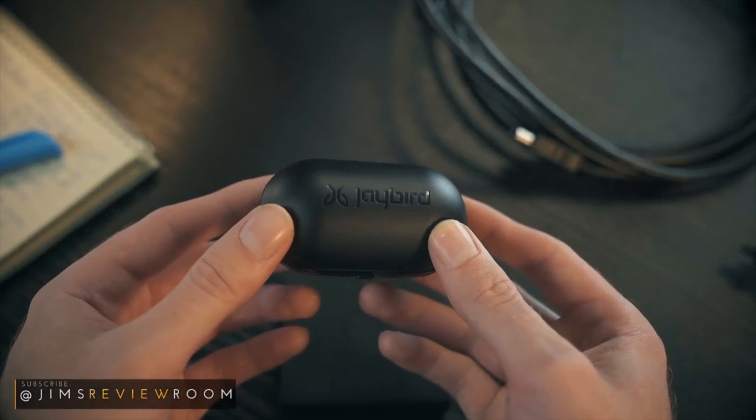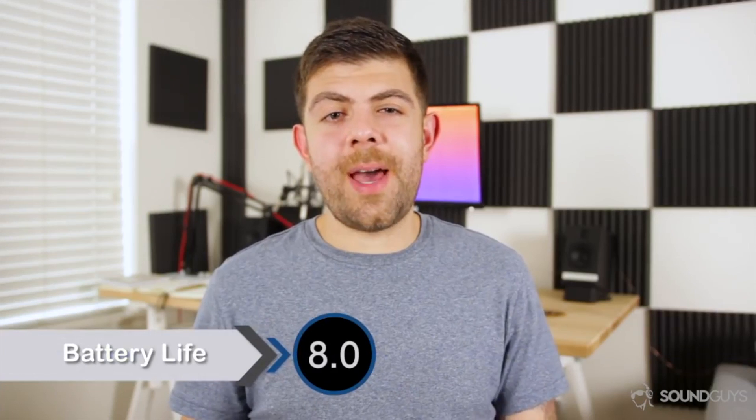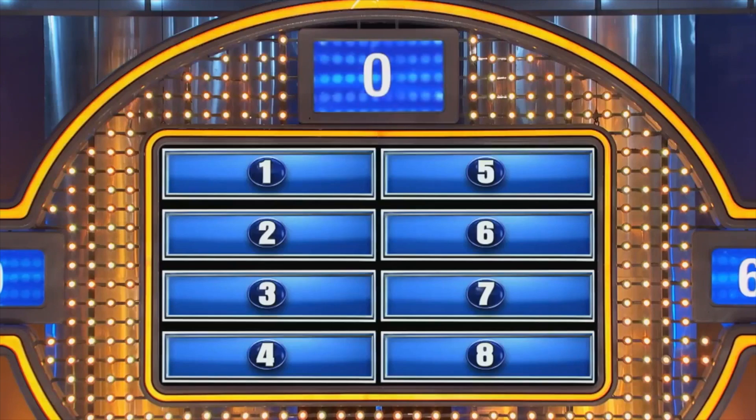Jumping into battery life — on a full charge, they last up to four hours, more than the Jarbar Elite's. So Jaybird claims the battery life of four hours of constant playback, and we got pretty close to that. On max volume, we were able to squeeze out three hours and 45 minutes from these.